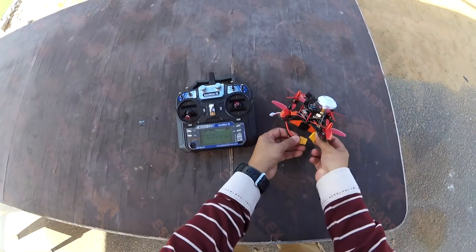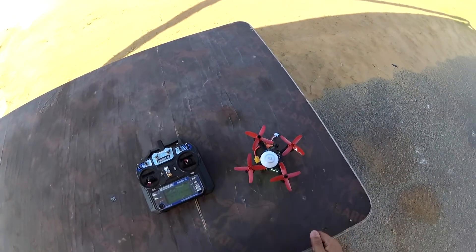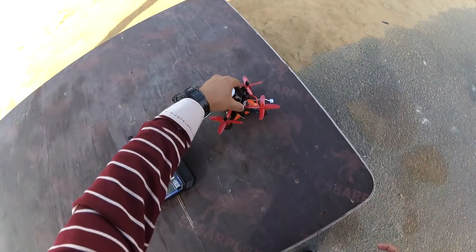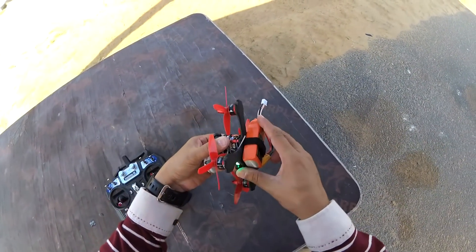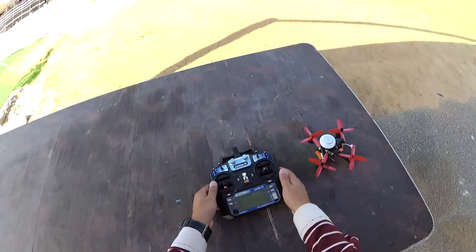Turn the radio on. Level it as much as I can. I'm worried this one will touch the propellers, but hey, let's see how things go. The first worry is if the battery will come out or not. I hope the battery doesn't come out. There we go — let's fly it.